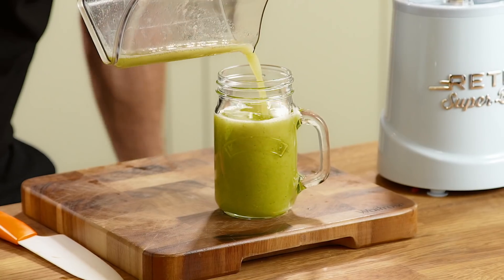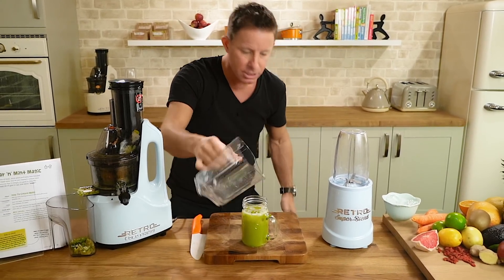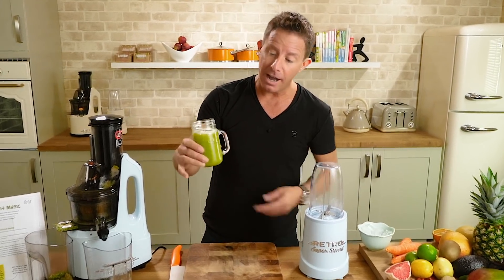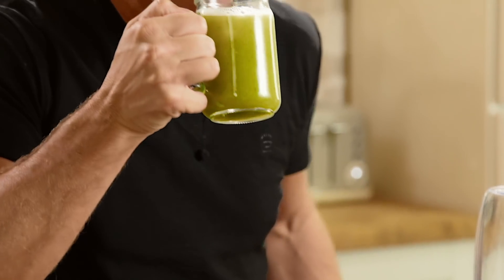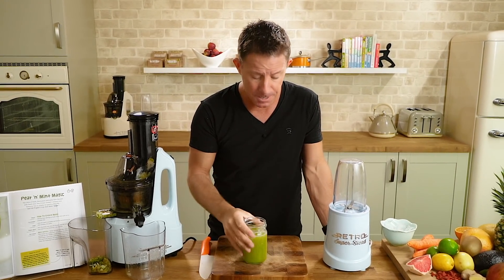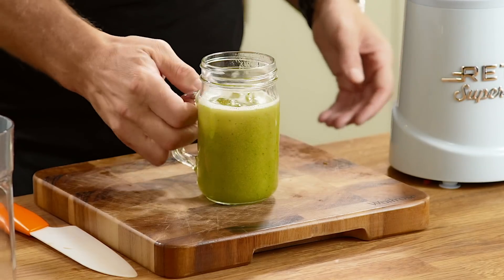Beautiful freshly extracted pear juice. The zestiness comes from the lime, and we've got that beautiful help-you-to-breathe natural decongestion from the mint. I've put it in one of these little jugs rather than a glass — it's quite nice. It's just refreshing — that's the first word that springs to mind. It will be for you too. It's not heavy; some juices can be heavy but this is very, very light.